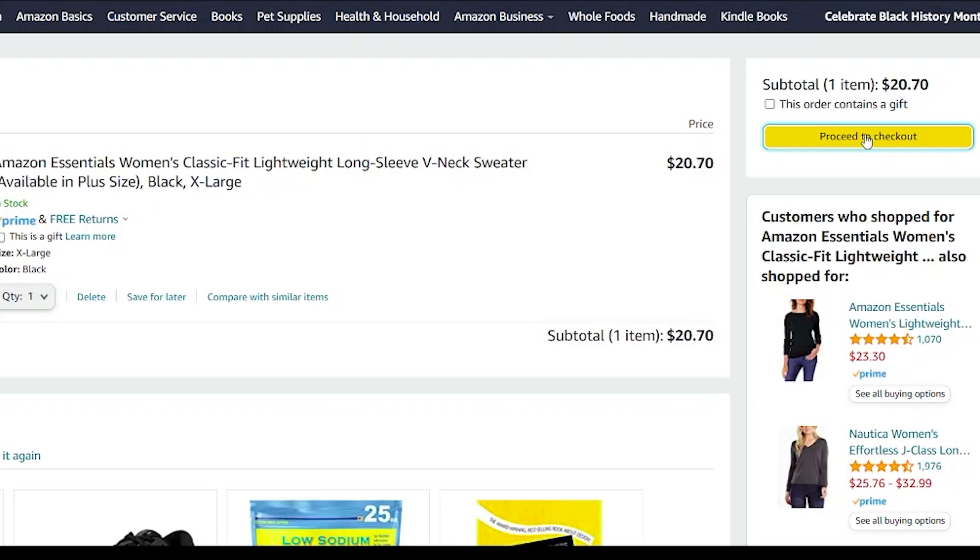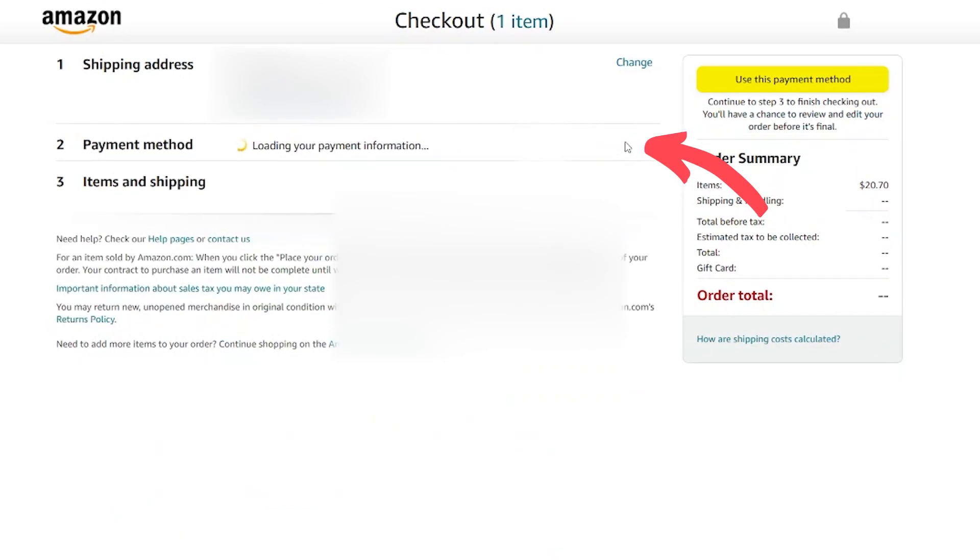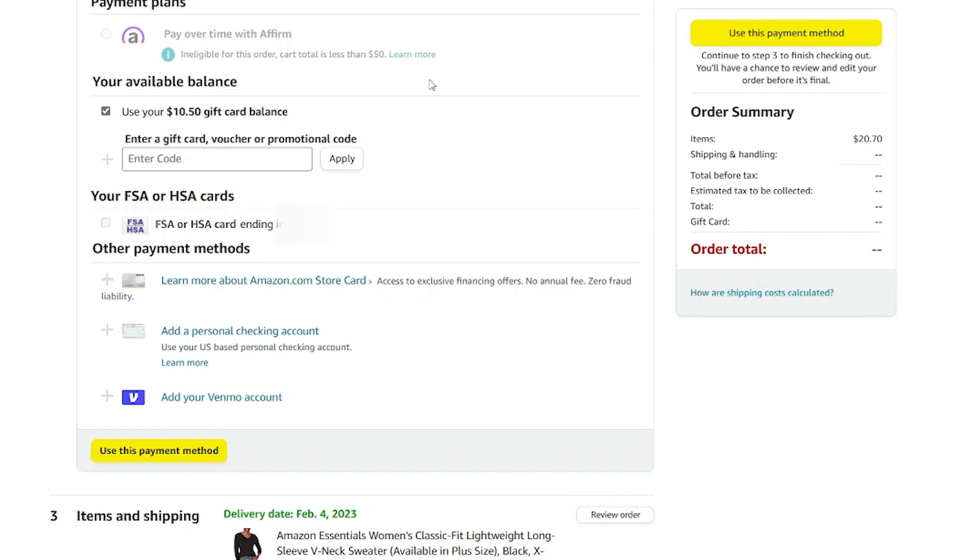Now that that money is on my account, I can go shop on Amazon. When I click proceed to checkout, Amazon will default to using your gift card balance first. You can see it's taking off the $10.50 of my gift card and then putting $11.86 on my credit card. If I click here to change the payment method and I didn't want to use the gift card on this order, I could uncheck this box right here.